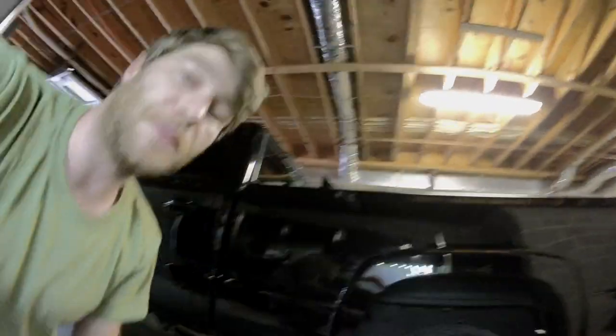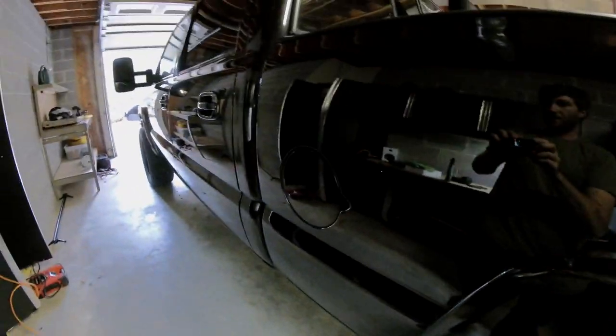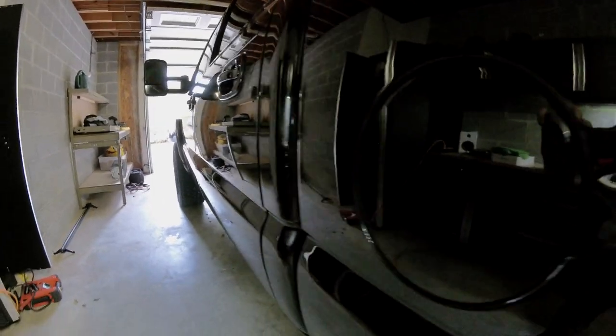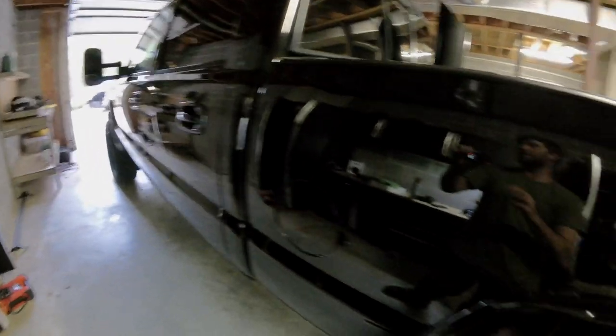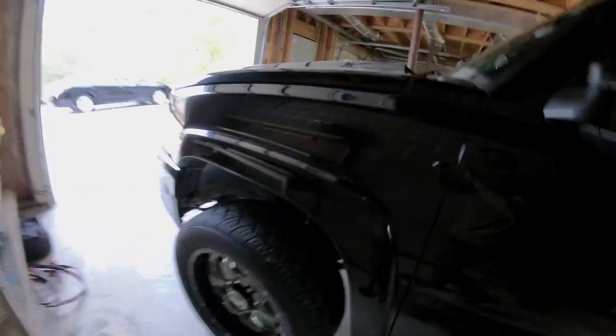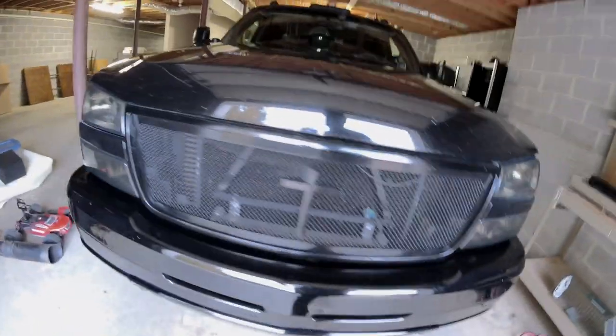It looks really good. I don't know how well y'all can see in here, but it's pretty impressive for what it is. Let me do a little quick walk around. The hood's taking a beating over the years.